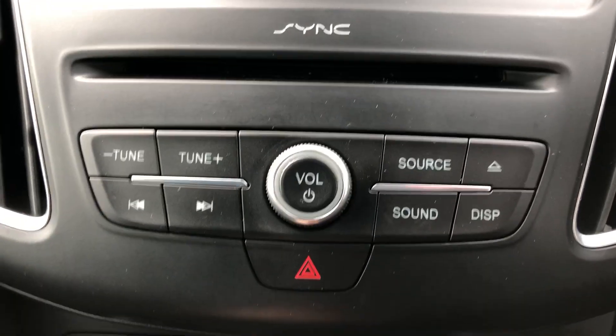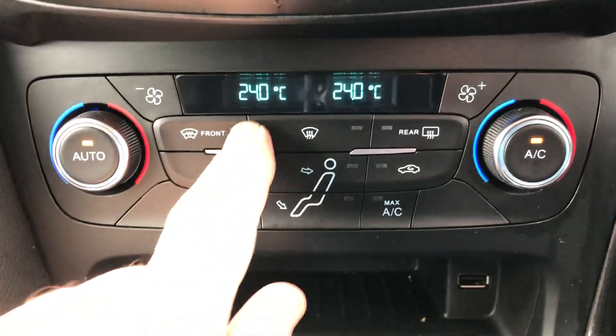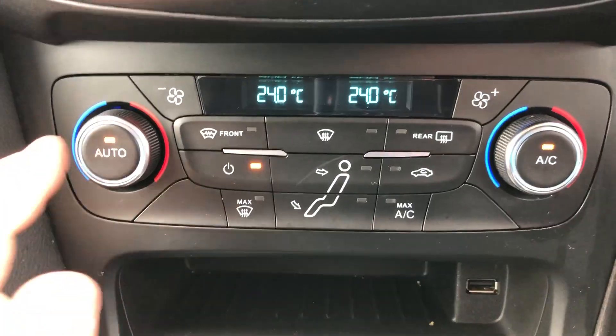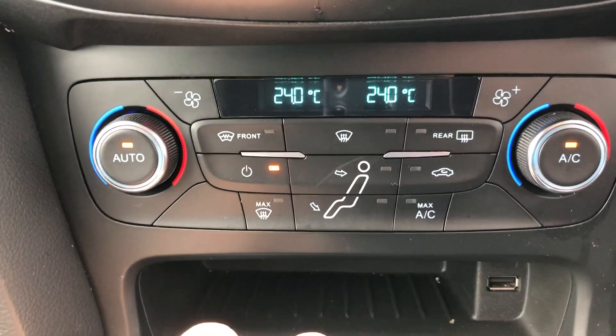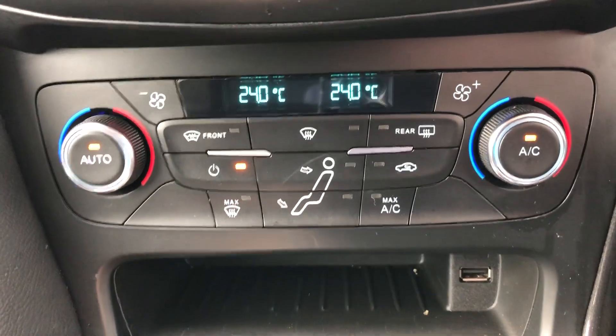Further down here we've got the manual controls which mirror the controls on the main screen. Dual zone climate control — so you've got temperatures either side for the driver and the passenger, you can have different temperatures should you wish. Press auto and it does it all for you, though you do have manual control as well. Heater screen, heater rear window — all the manual functions just down here.